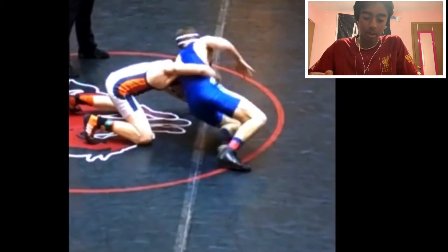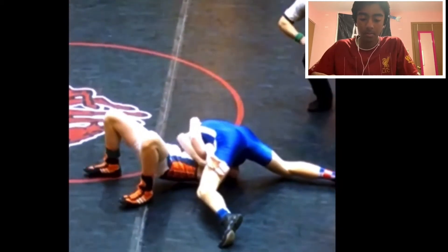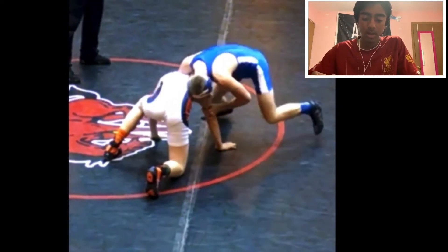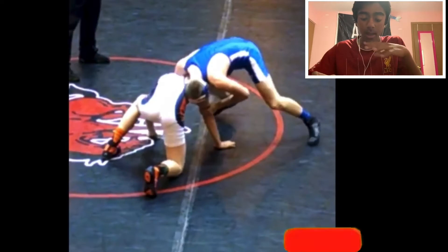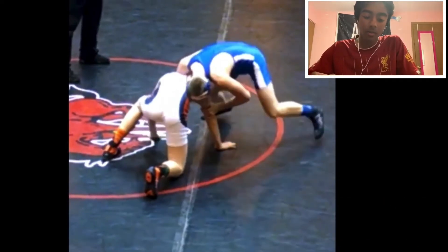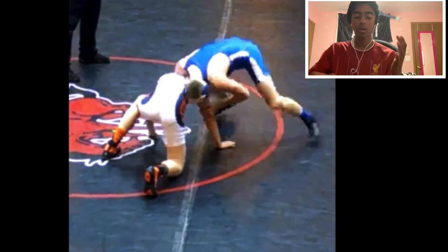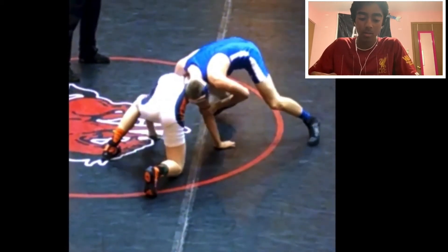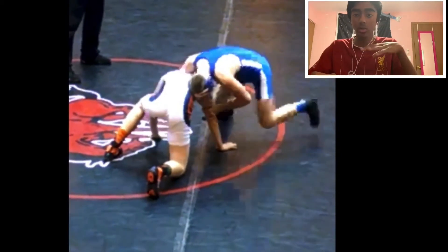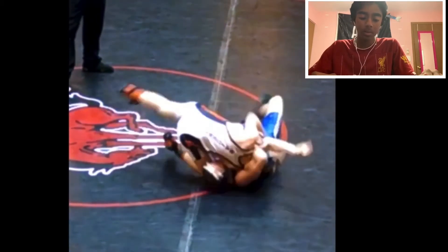Next move: getting blue in a defensive front headlock — big gator roll. So what this guy does is he has this guy's arm and knee posted, which is really good. From there, he really pushes that arm in. The closer that arm is to the body, the easier and more likely you're going to hit the gator roll. He pushes the arm in and then kind of kicks his leg across because he's too low to the ground to step. So he kicks his leg across, then looks underneath — big time gator roll.